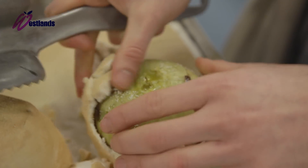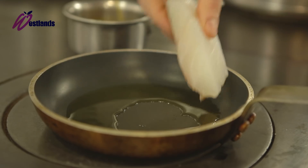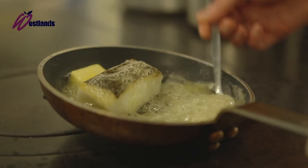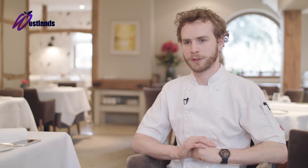We're going to char a wedge of celeriac on the plancher, then take a lovely piece of scray cod, pop it through the oven for two to three minutes, pan roast it, finish in lots of butter, and also finish that with some fragrant celery cress from Westlands.